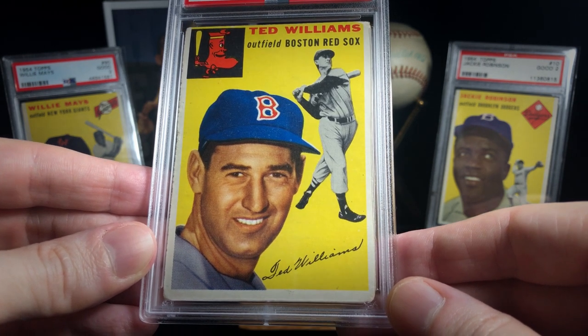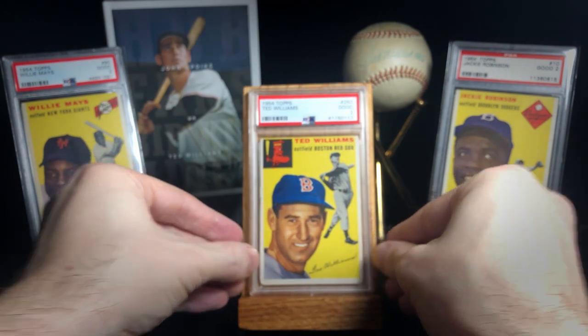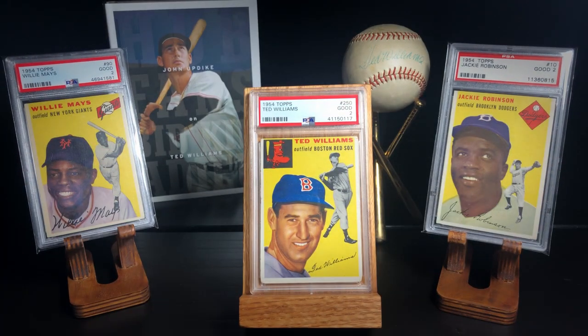So definitely happy to add this card, and man, I love seeing these 3 cards sitting next to each other. The name Ted Williams is synonymous with the game of baseball, and there's nothing I'm going to be able to add to that.